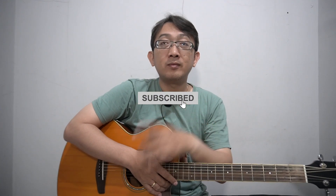That's all for the basic strumming. Hopefully it can help you increase your guitar technique, especially for strumming. Thank you so much for watching this video — don't forget to like, comment, and subscribe to this channel. See you in another video.